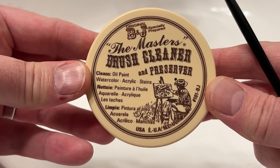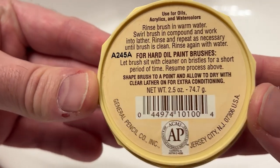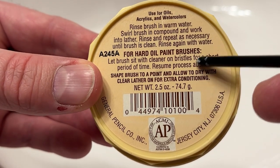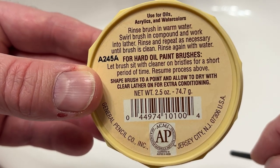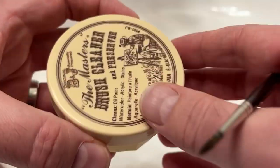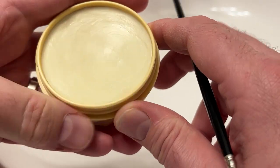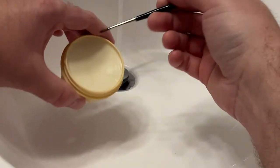Step number two is you're going to want to use a cleaner. I use the Master's Brush Cleaner and Preserver — it's a 2.5-ounce little tub or cake of cleaner solution. You can buy this at Hobby Lobby, Jerry's Artarama, Blick Art Materials, or Amazon. It goes for about seven to ten bucks for one of these.